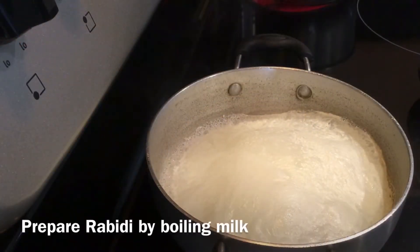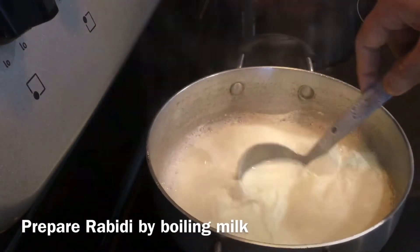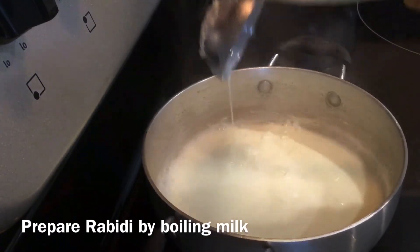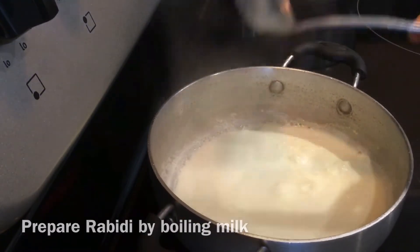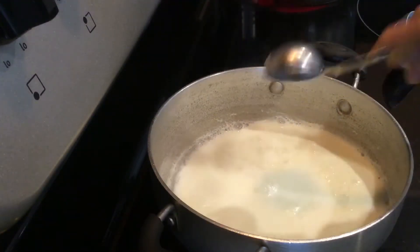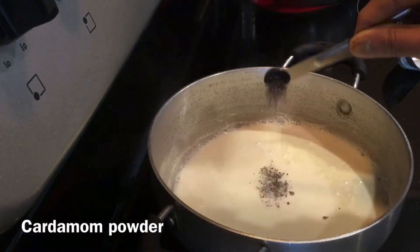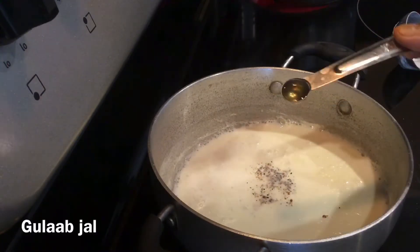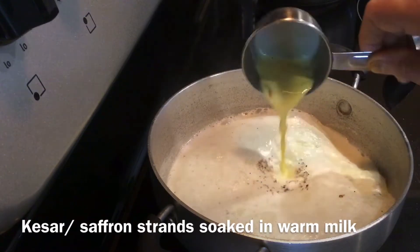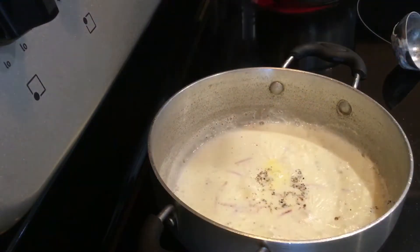Bring milk to boil to prepare rabidi. I have taken around one and a half cups of milk. Once it is reduced to half, add powdered khanda mishri, cardamom powder, gulab jal, and kesar or saffron strands soaked in warm milk.